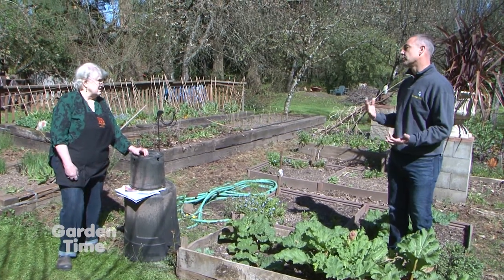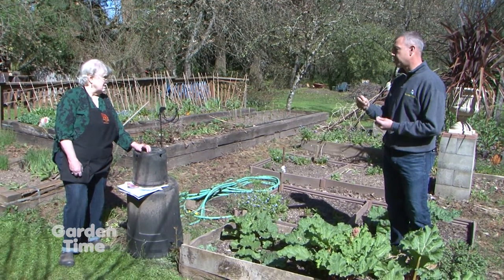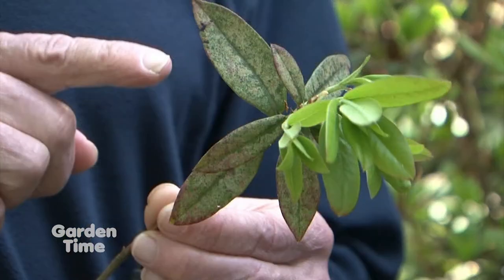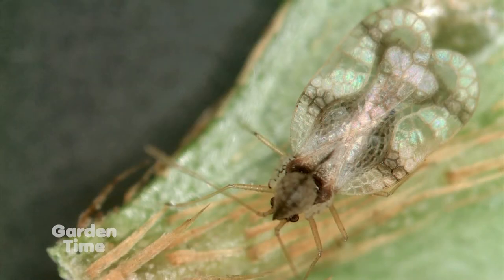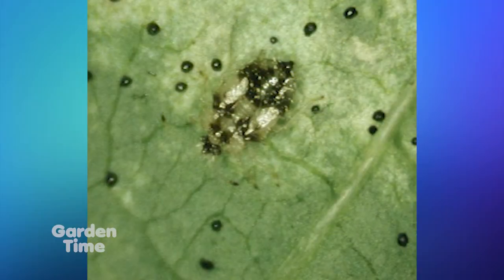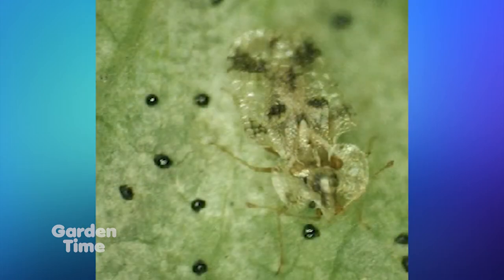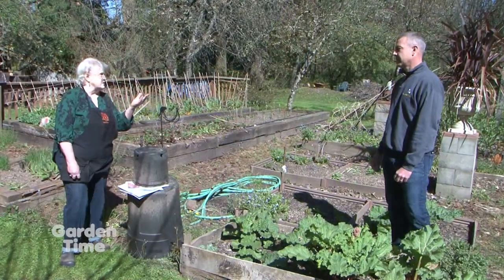Now our azaleas and rhododendrons are starting to bloom. I've noticed on some of mine at home that the leaves tend to have a lot of little spotting. What I'm seeing on mine is that last year's leaves are stippled and have all the chlorophyll sucked out of them from lace bug. There's a rhododendron lace bug and an azalea lace bug. On my Facebook page I put a publication from OSU that can give you all the differences, and you can also get it off the Garden Times site. The new growth is coming up now and it's not bothered yet, but watch it and take care of it if you need to. There are both cultural and chemical controls.